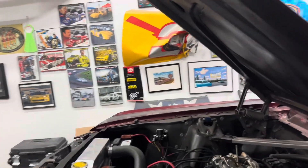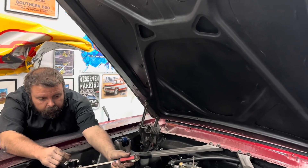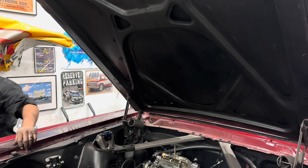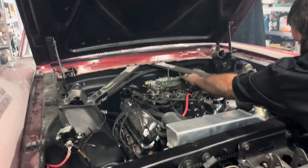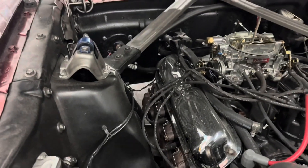There we go. You said the key's on? Yes sir. All right, I'm gonna do it this way so we're not climbing in and out of the car. Come on baby. It's kind of cool, but we need to run it — we need to find if it's still knocking.